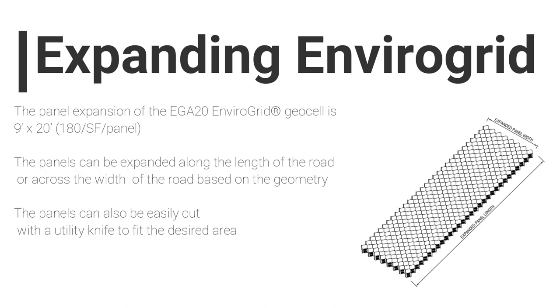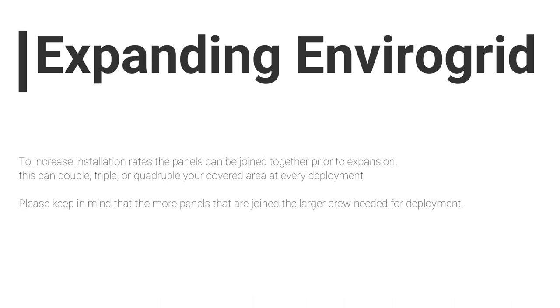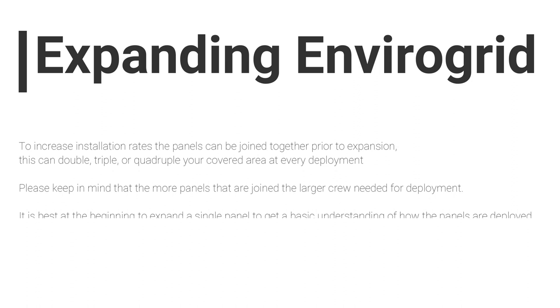Expanding EnviroGrid. The panel expansion of the EGA20 EnviroGrid GeoCell is 9 foot by 20 foot, giving you 180 square feet of total area. The panels can be expanded along the length of the road or across the width of the road, based on the geometry of the area. The panels can also be easily cut with a utility knife to fit the desired area. To increase installation rates, the panels can be joined together prior to expansion. This can double, triple, or quadruple your covered area at every deployment.